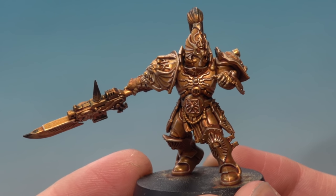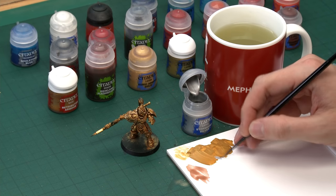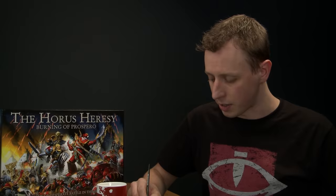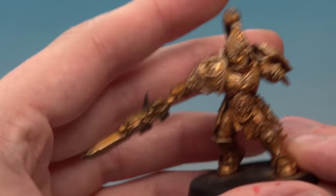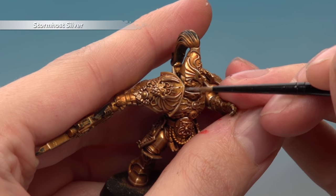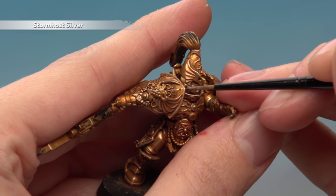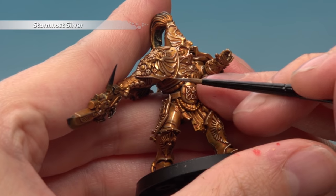With that highlight fully applied the gold armour looks fantastic — you can leave it here, but because this is such an elite warrior we're going to go a little further using Stormhost Silver for a very fine specular highlight. Use your small layer brush and do another edge highlight, but be much more selective about where you apply it. Focus on the very sharpest details — for example on the shoulder pauldron, just a small amount on the sharpest corners. Be very selective and don't overdo this highlight.